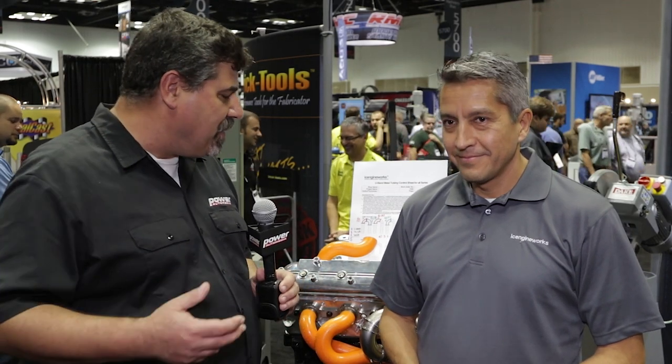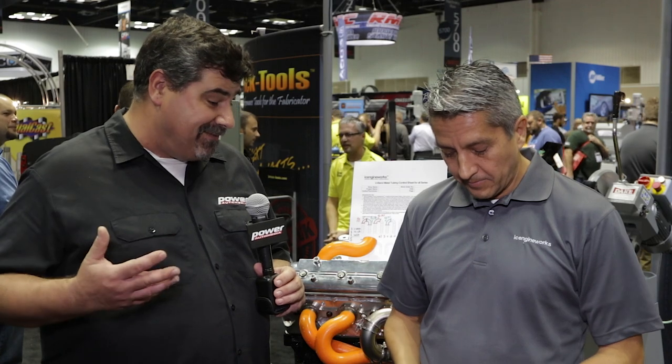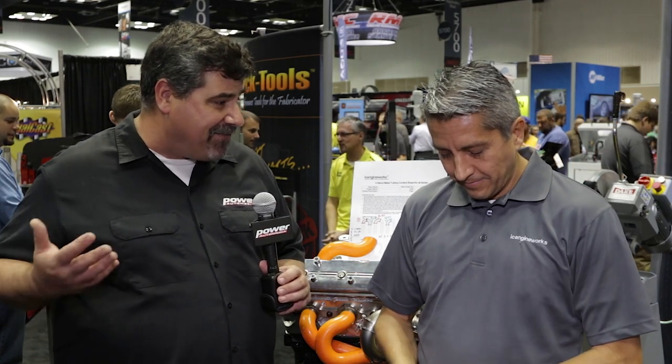I'm here at Trick Tools, I've got Victor with me, and he's going to explain to me what I'm looking at here that really puts — let's face it — the fun back into fabrication. That's right. What we did here is trying to precisely turn the whole thing around building headers and make it fun again.